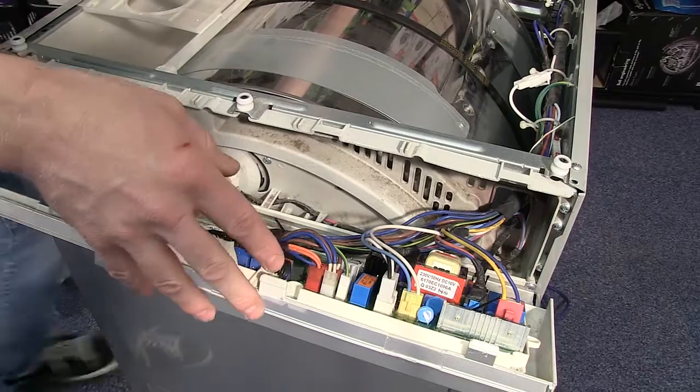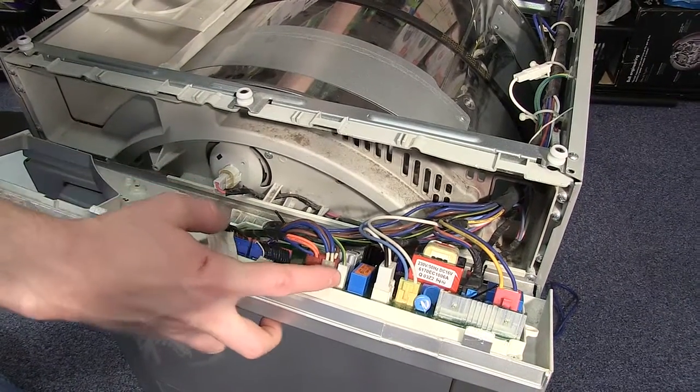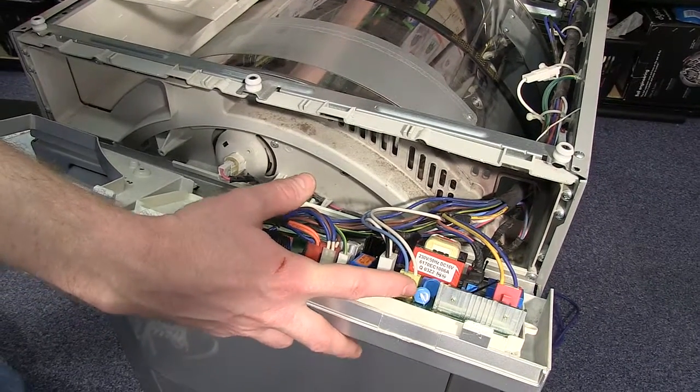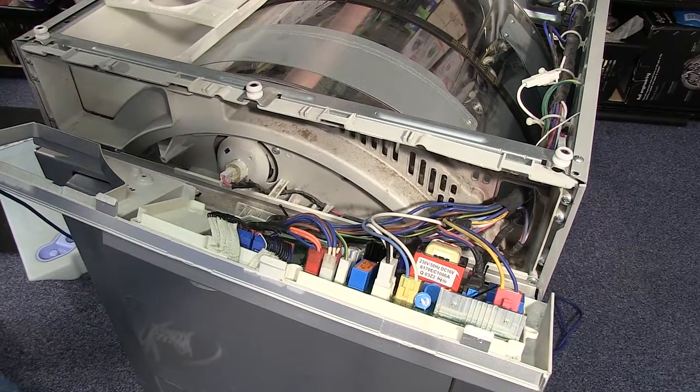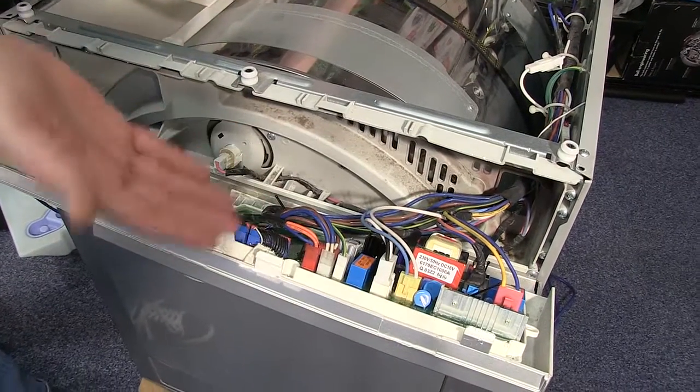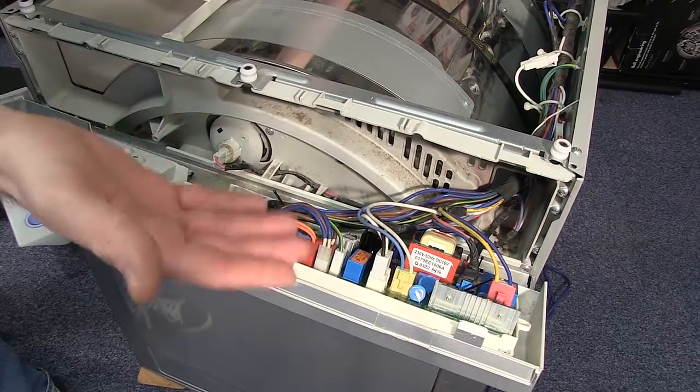All the electrical connectors on this circuit board are color coded and they can only go back in the one position. If you're doing this repair on a different machine, it may be worth taking a photograph of the electrical setup to remind yourself of where these go back.